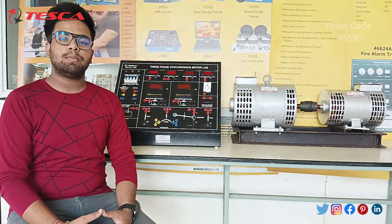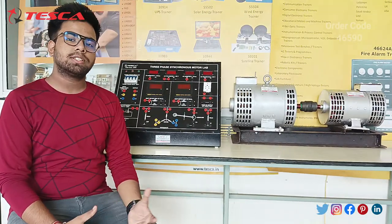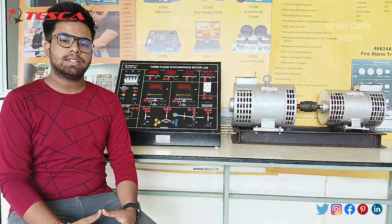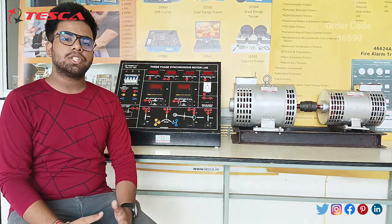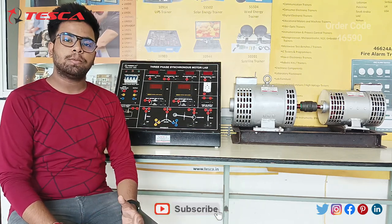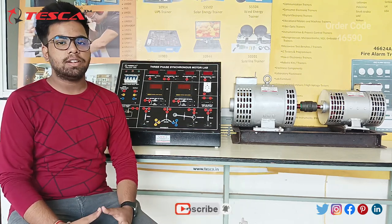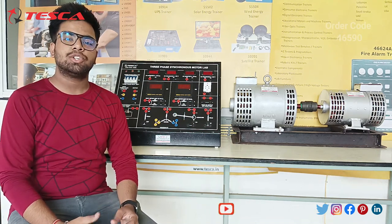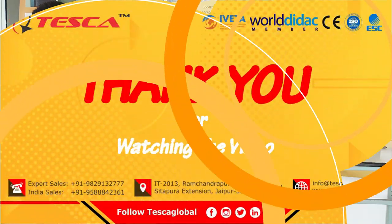This is a complete explanation and demonstration from my side about this kit. If you have any queries related to this kit, you can visit the official website, and information related to this kit is given in the manual itself. Like, share, and subscribe.